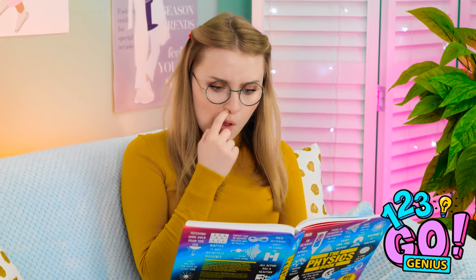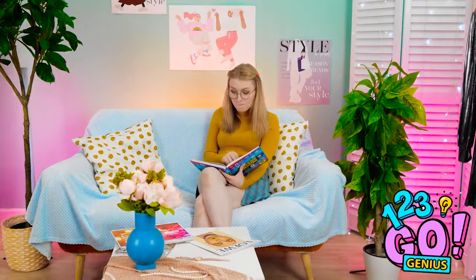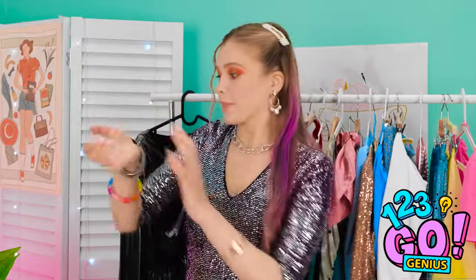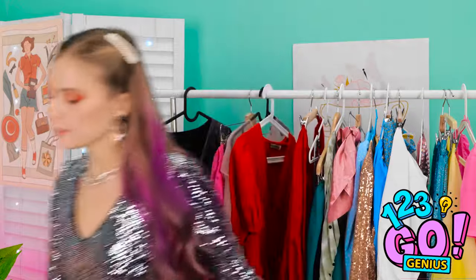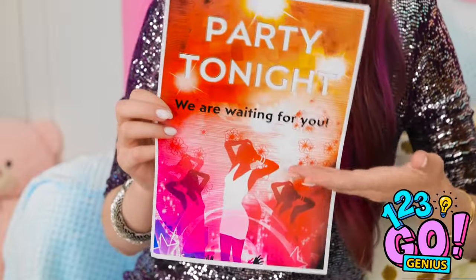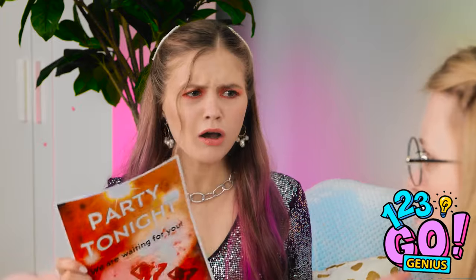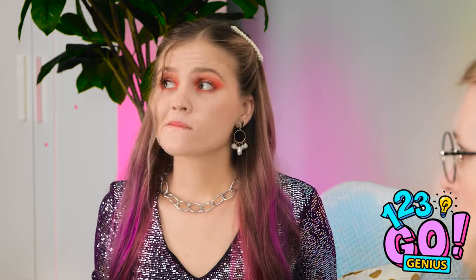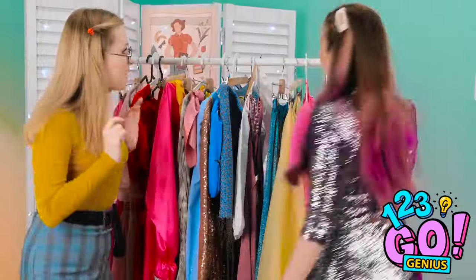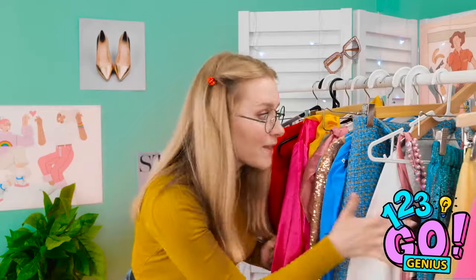The physics equation is pretty hard to understand. I'm running out of time — where's all my stuff? I'm finally ready! No way — I'm not going out, I'm studying physics! Are you kidding me? Didn't you see the flyer? It says party tonight! But look what I'm wearing — no way I can go like this! Listen, come with me — I have a solution for you! Borrow something from my wardrobe — anything you want! I'll try this!